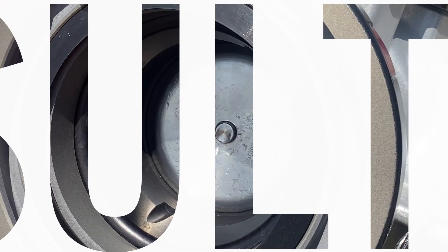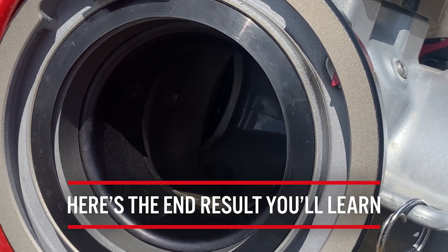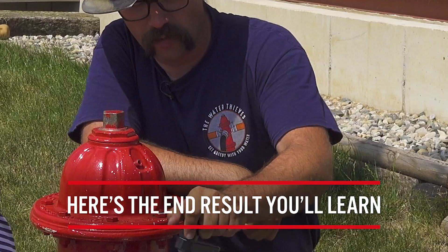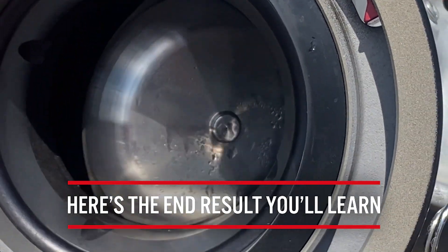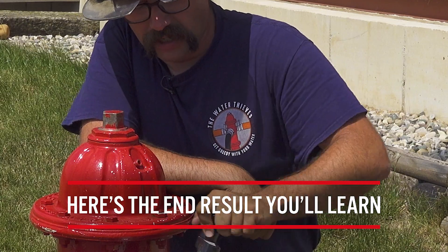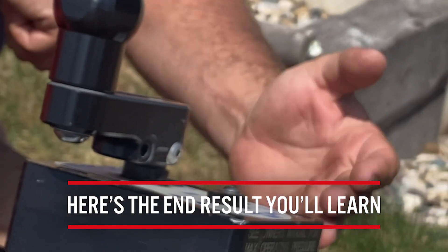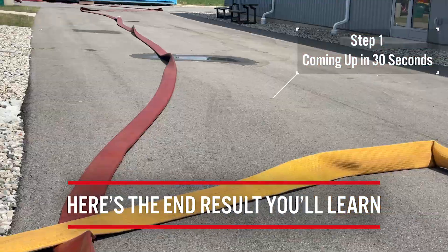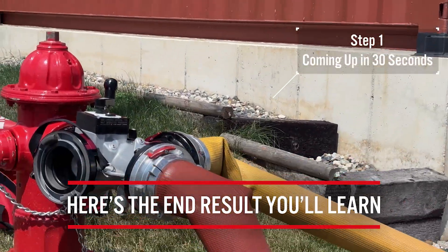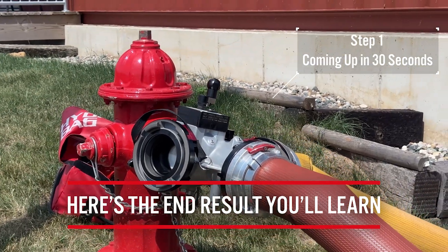What you'll notice is that when I manipulate this hand crank, no water comes out of the two relay pumper port no matter which way I manipulate it. That's because the pressure from the pumper at the good hydrant is keeping the clapper valve shut and sending all the water through this side of the four-way valve. We're using the four-way valve as nothing but a giant elbow in this scenario.